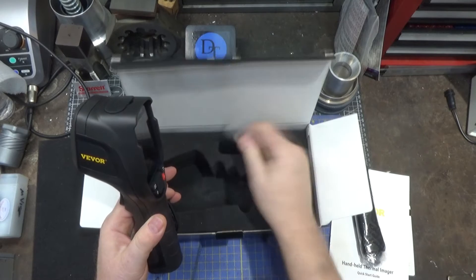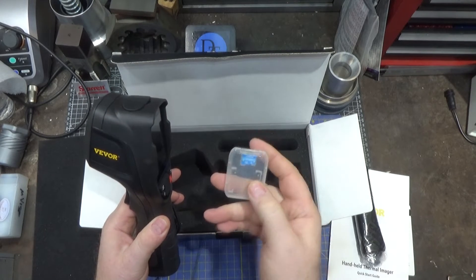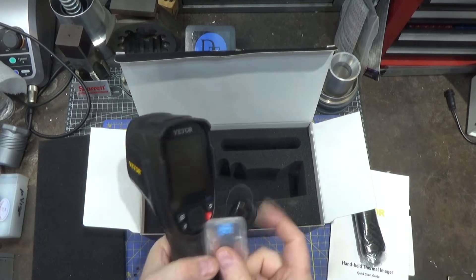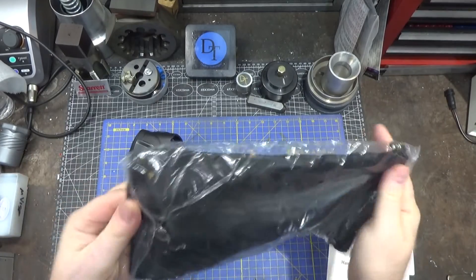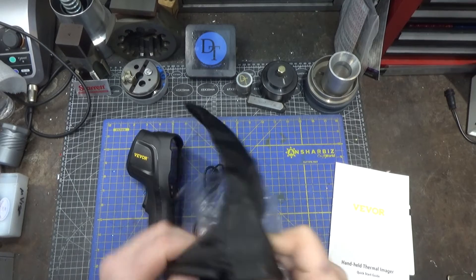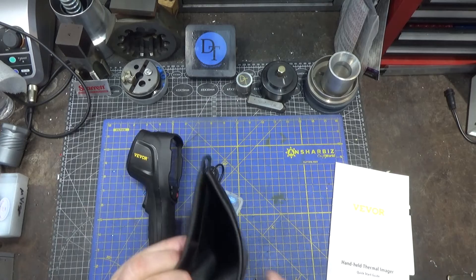It comes with a case and even a 16 gigabyte micro SD card to do your recordings on — pretty awesome. The case is a simple bag, looks like it's nylon, nice material — that sticky sort of shiny coated nylon stuff.